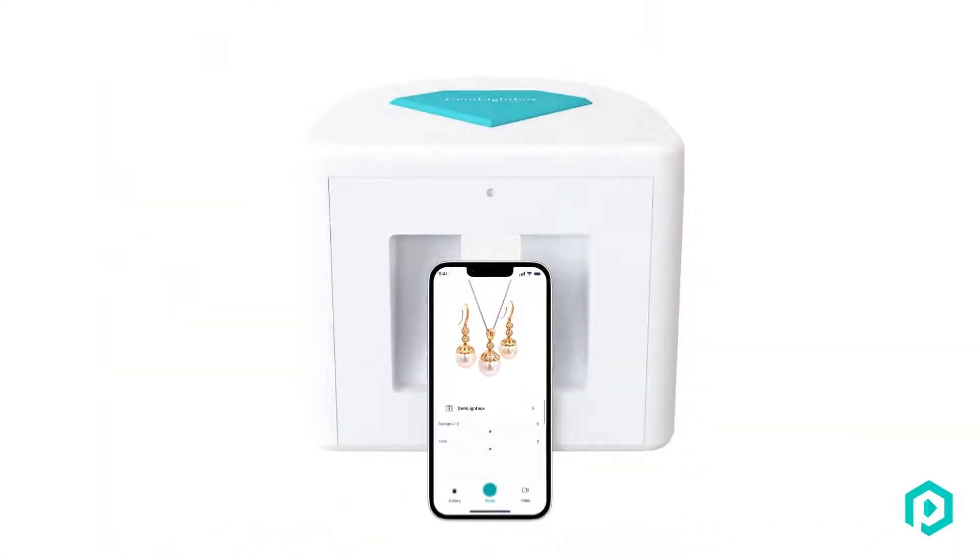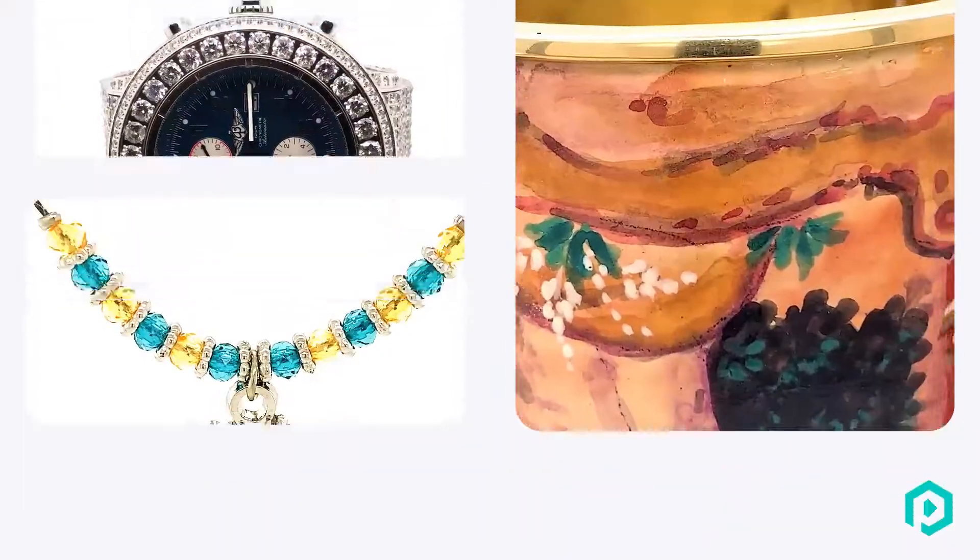This is Gem Lightbox Pro. Bigger, faster, and pro-adjustable lighting.